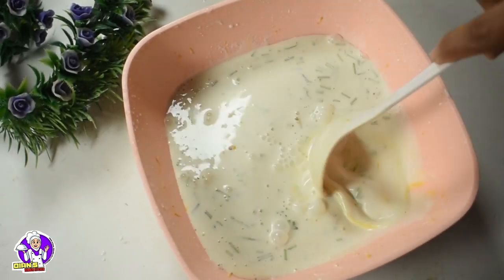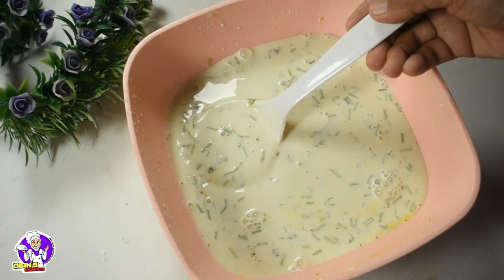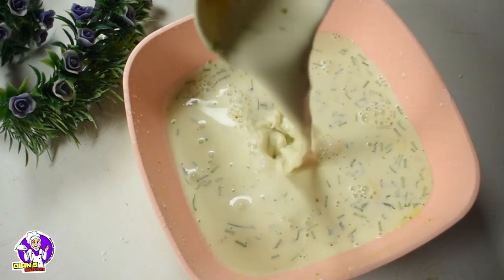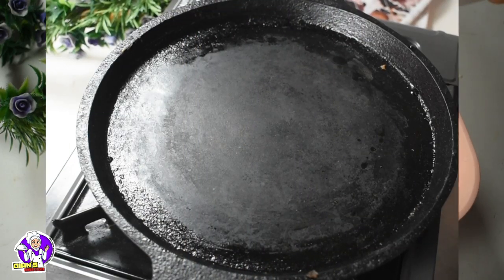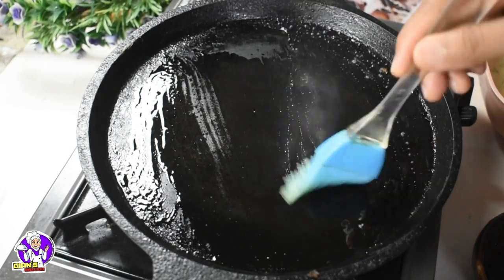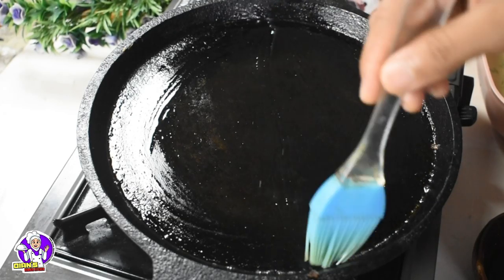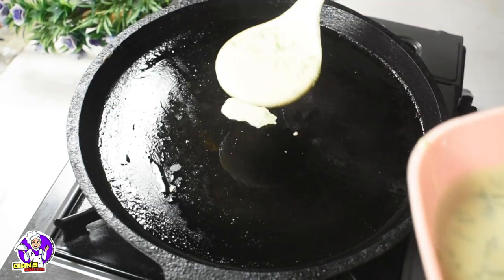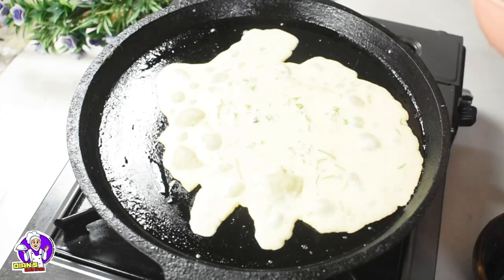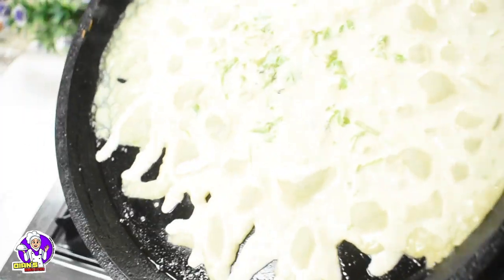Mix it well. I am going to add a little bit of water here. I will taste it well. We will not have a good taste without water. I am going to add two hands to it and add a spoon to it.